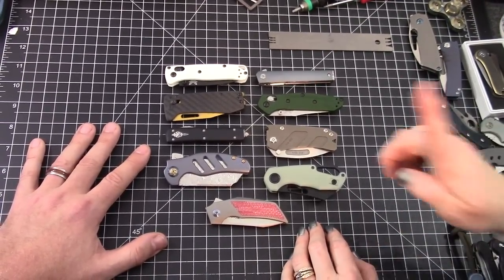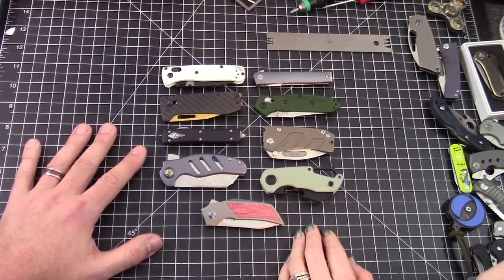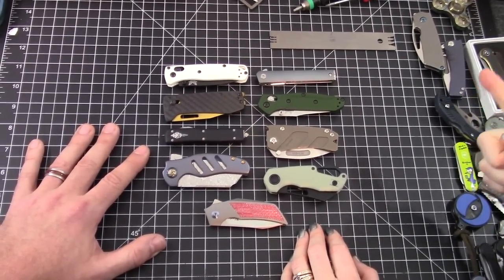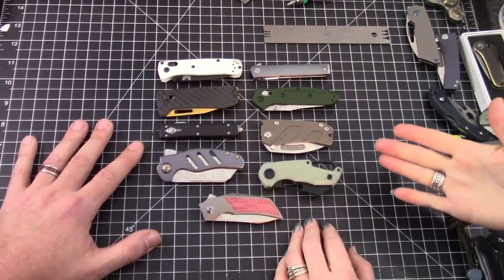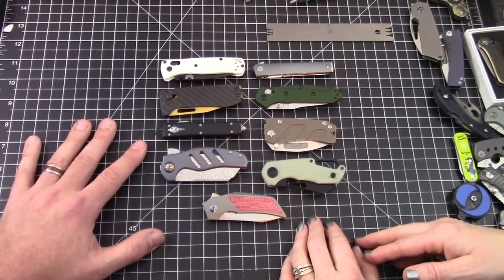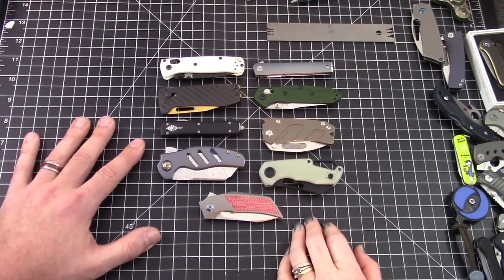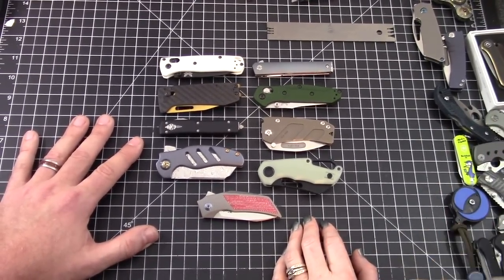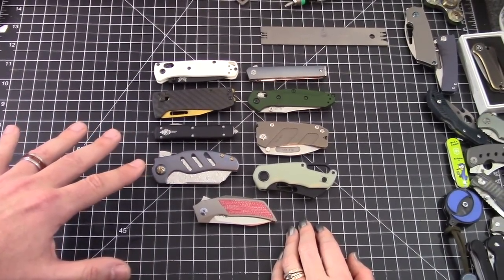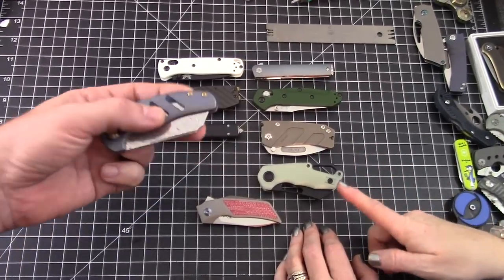Tiny knives! All right, here's the idea for the video: what's the tiniest knife that you'll still carry, that you'll still EDC — say for the day, for the week, for the month? We're going to set the limits at no more than three inches long folded, yeah, when it's folded.